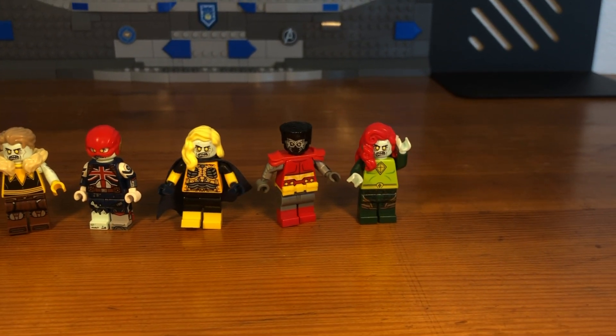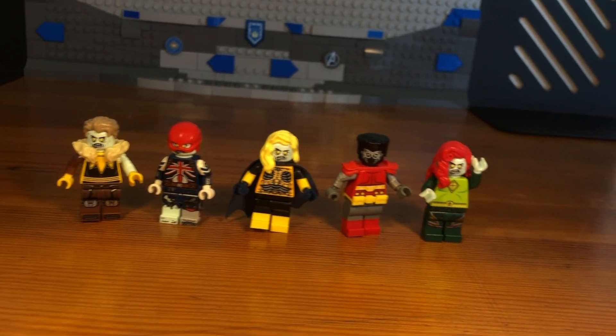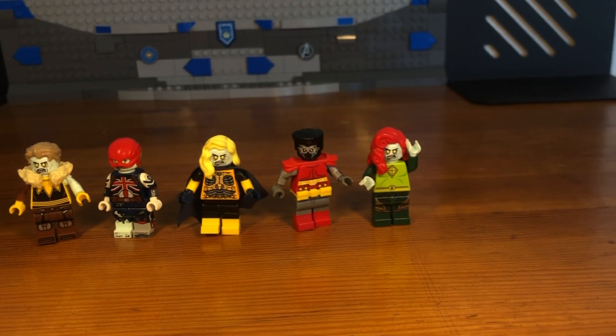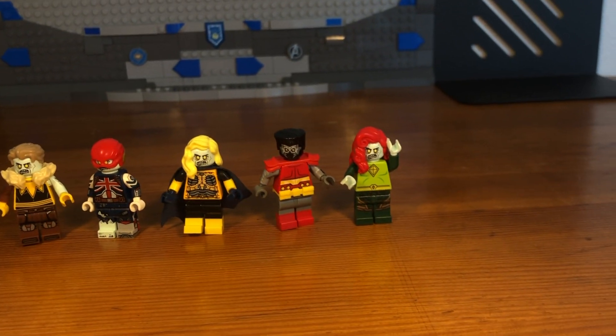What's up bros and welcome to part 11 of my LEGO Marvel Zombie series. Today I'm going to be showing some more Marvel Zombies that I've made, so let's get down to business.